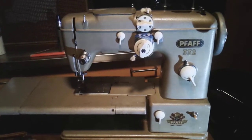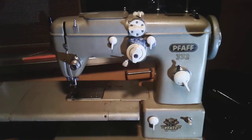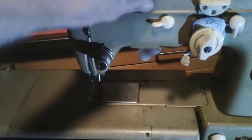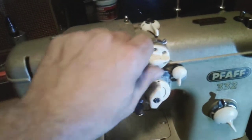Here we go — this is the Fast 332, part 3. Got everything oiled, lubed, and working. The zigzag mechanisms are all working, and the dials are moving nice — light drops down nice, goes in there. So this is working.